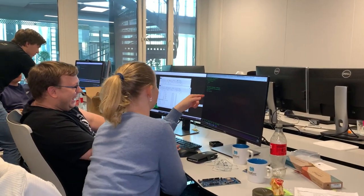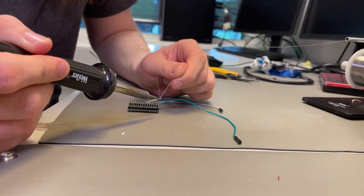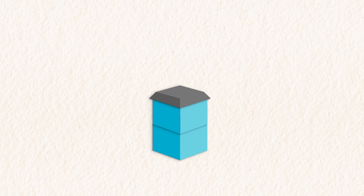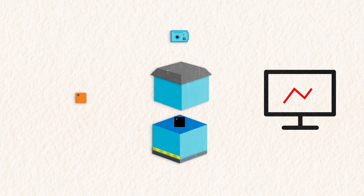Over the course of nine weeks, the students planned, programmed, tested, and soldered before ending up with a final product. The monitoring system used three different sensor units, a processing unit, and a cloud unit. After all of the data had been gathered, processed, and sent to the cloud, it was then visualized to easily keep track of the conditions in the hive.